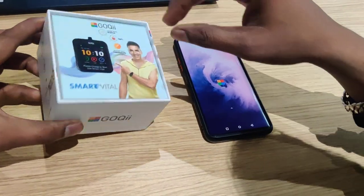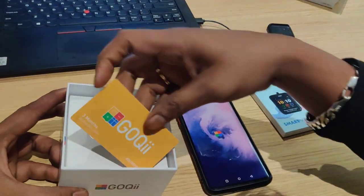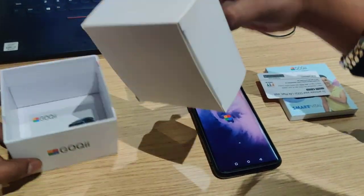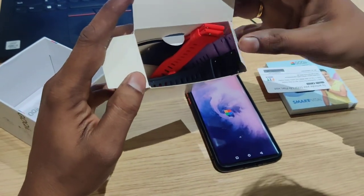First, we will talk about what's in the box. First, we have a GOKI tracker. Then, we have an activation code for 3 months. Then, inside the box, we have a charger and a pair of straps.